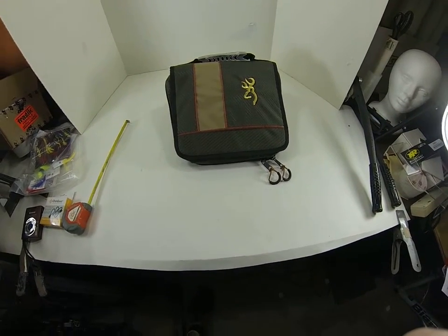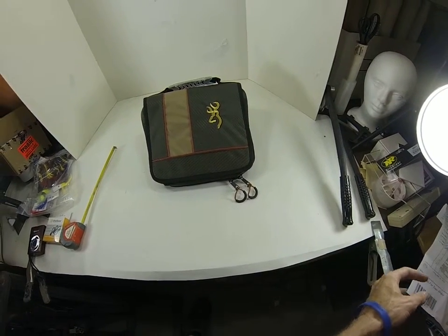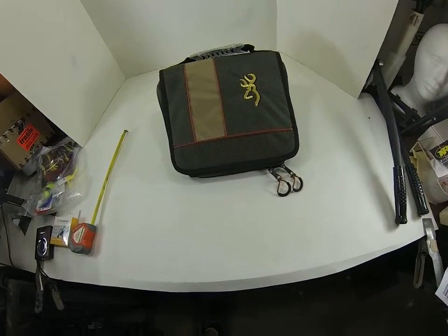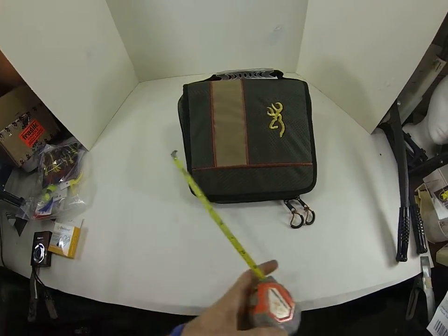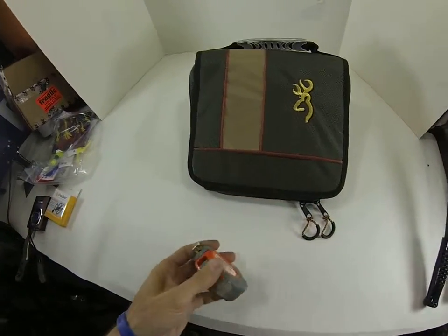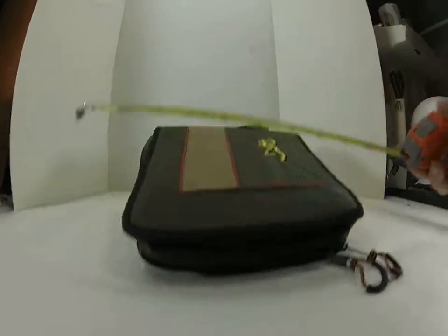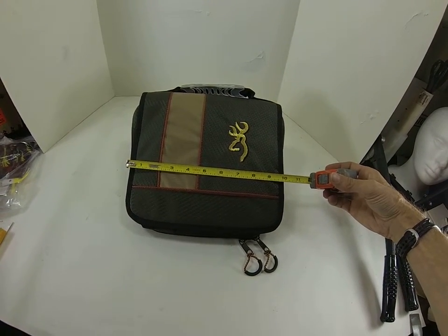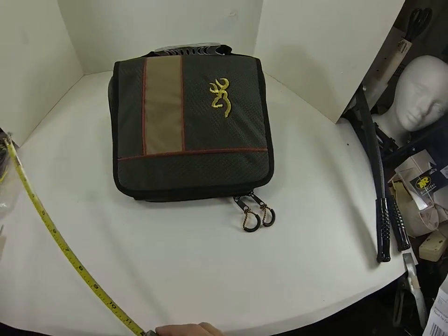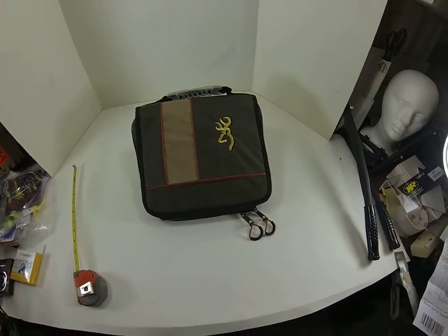So I thought this might be a good alternative. This one is the standard size, which they say is 10 by 9.5 by 3 inches — that seems pretty accurate. You're getting about 10 inches wide by about 9.5 inches, and 3 inches deep. That's pretty accurate. I don't know how much gear you want to carry, but this seems to be a pretty good size for me, at least for now.